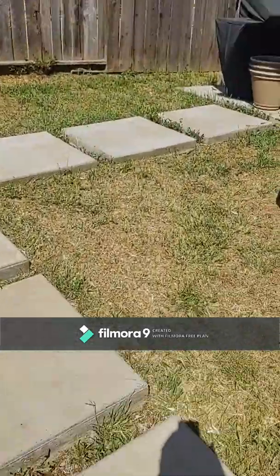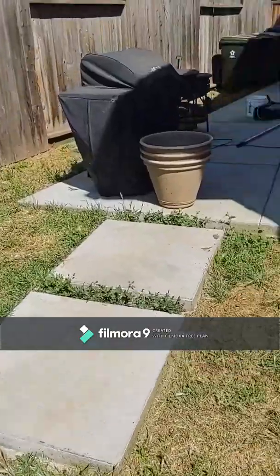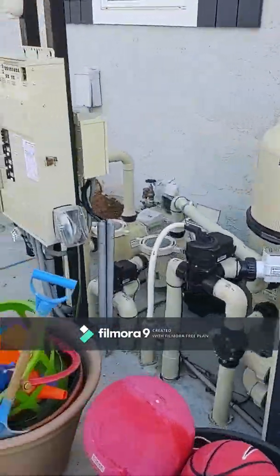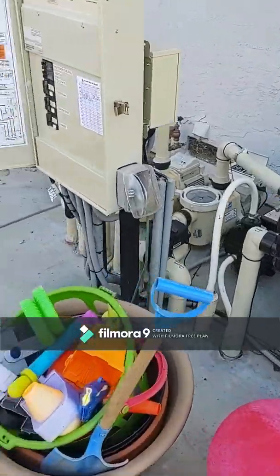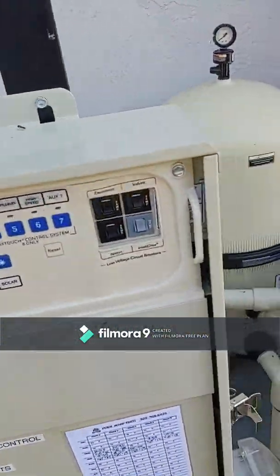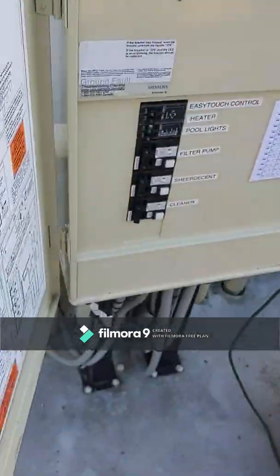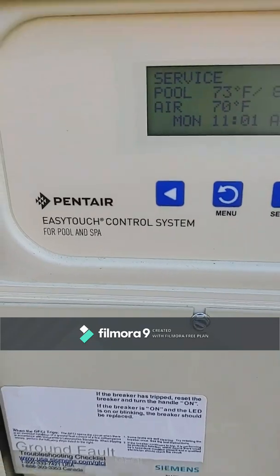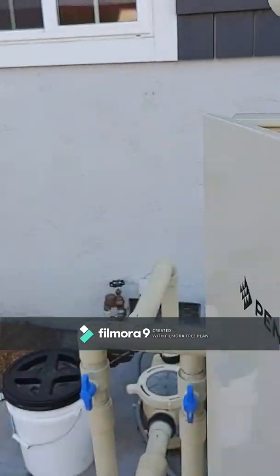My gut feeling is this system was newly installed but in the wintertime, so the salt cell probably wasn't programmed yet and this is the first time it's being used. Let me check and we'll go into the automation — this is an EasyTouch Pentair.